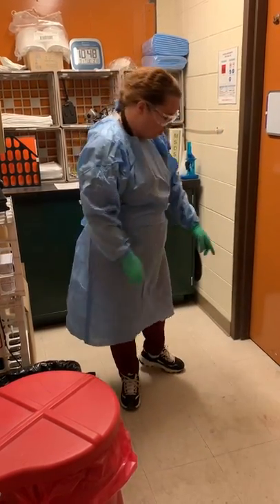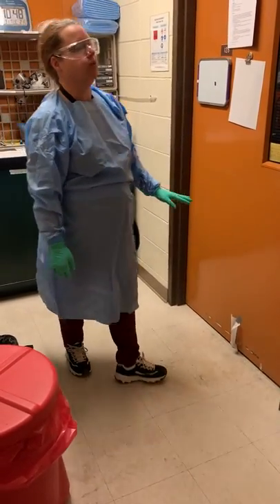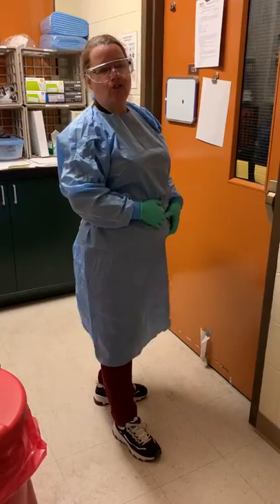Before entering the lab, I check the airflow — that the chem wipe is blowing into the laboratory — and I check the monitor to make sure that it says negative pressure. Then I can badge into the laboratory.